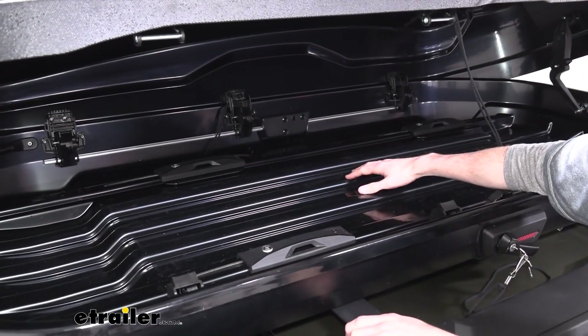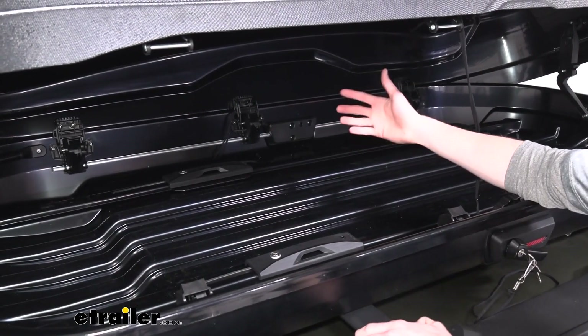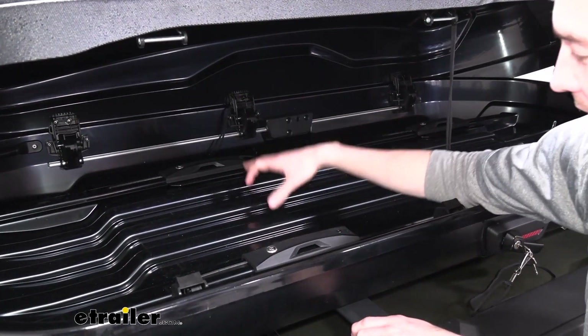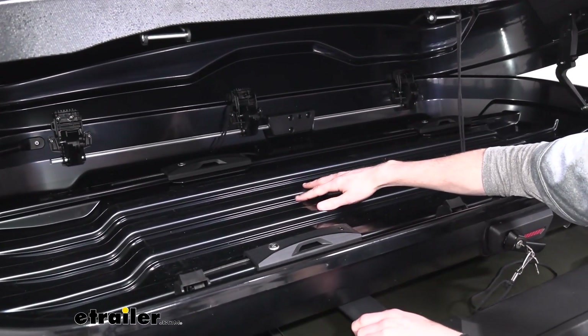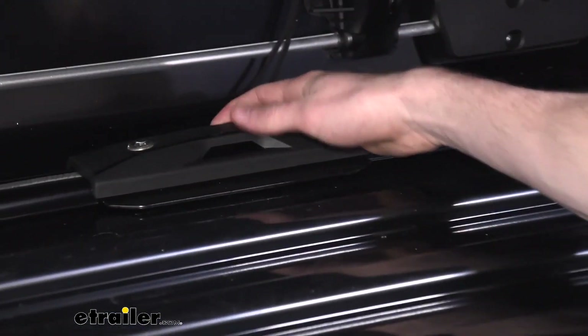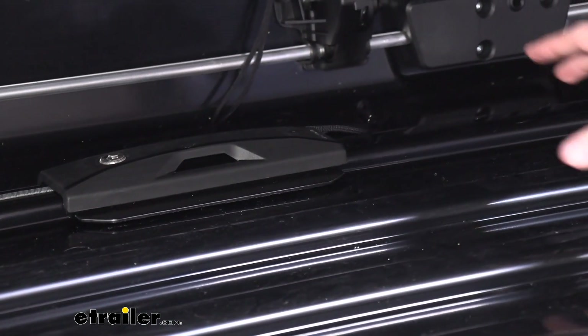Inside here, you can see that there is this raised portion, so your stuff sits a little bit higher. Maybe you have some skis and snowboards that get icy or snowy, or some sandy items — all that will funnel down and away from your gear so it's not going to be rubbing up against that while you're driving. You can also see the top of our clamps, and there are openings here for straps so you can tie down your gear for a little bit of extra security inside the box.